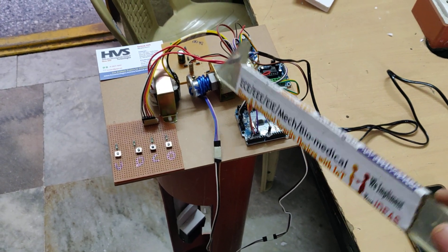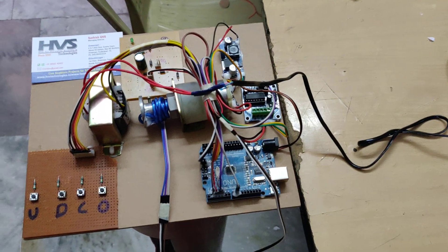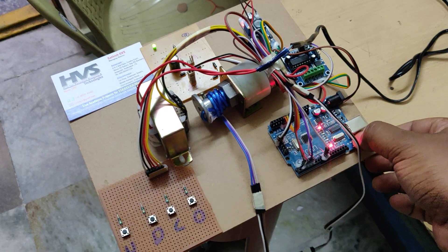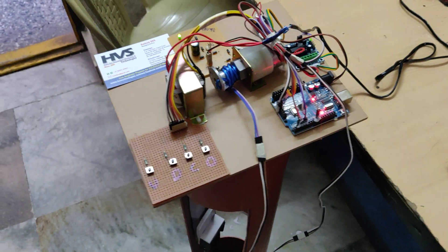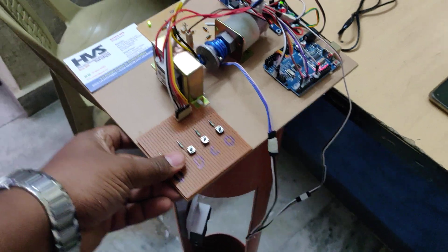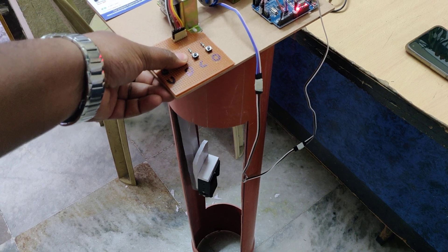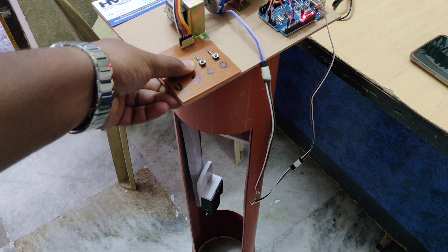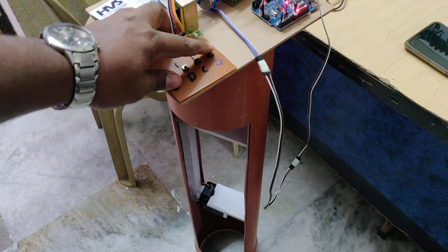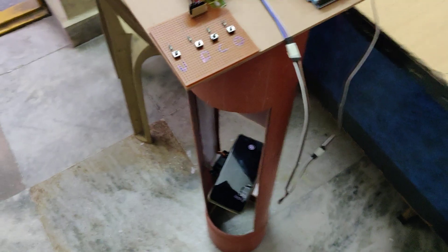In parallel, the same 12 volts DC is supplied to the DC motor through the L293D motor driver. Now let's see the demonstration. After powering on the Arduino Uno board, the LED blinks on and off twice. There is also a reset switch to restart the microcontroller. The servo motor can close and open the arm, and it can handle up to around 150 grams of weight.